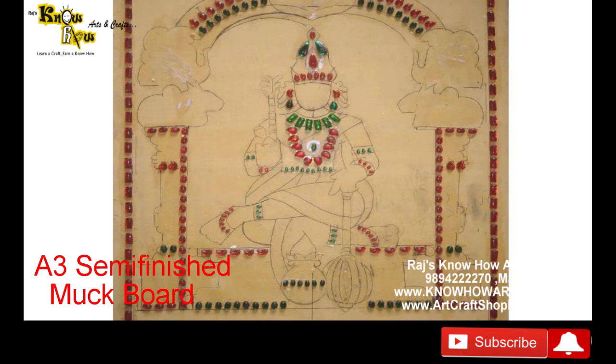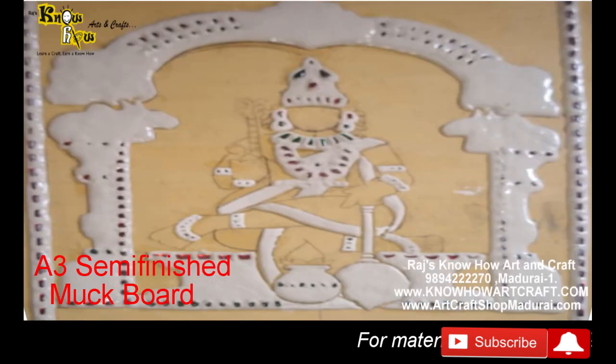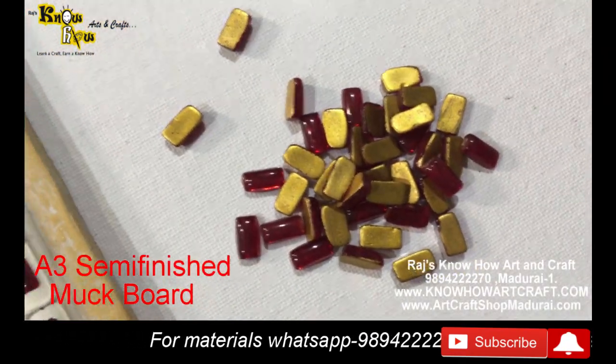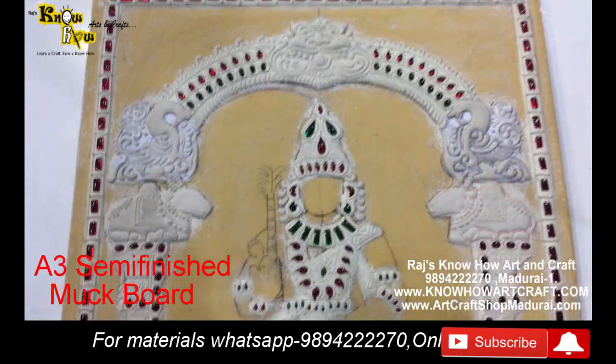Each and every stone is very good and very unique. You can see in this close-up how we have put these stones on the boards. After pasting the stones, we have poured the surface paste - that is the muck paste in liquid form - with arabic gum, just poured it over everything and let it dry for one day. These are the rectangle stones used as a border.